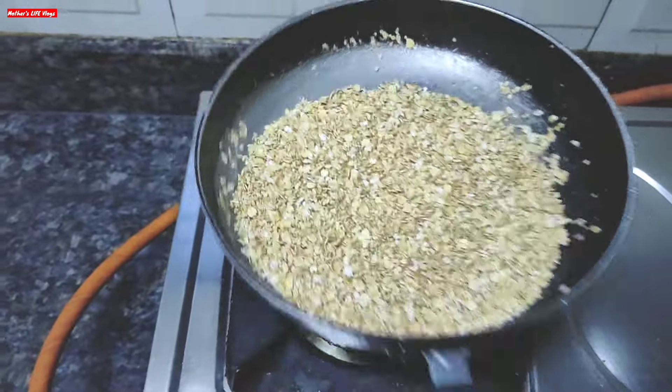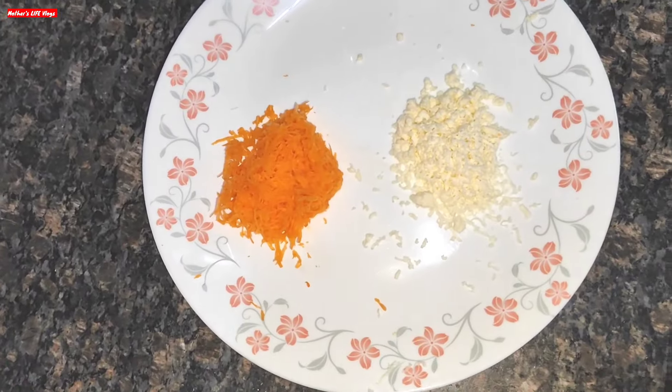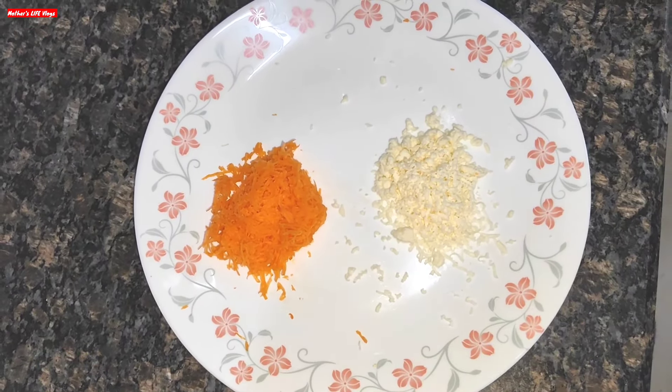We will store the oats in powder form. When the oats are cold, we will grind them. You can also grate some paneer and use it in the recipe.